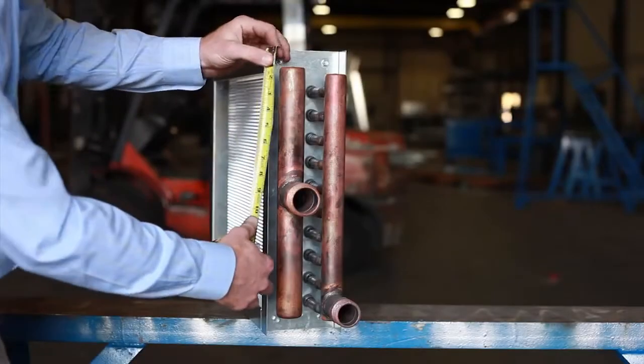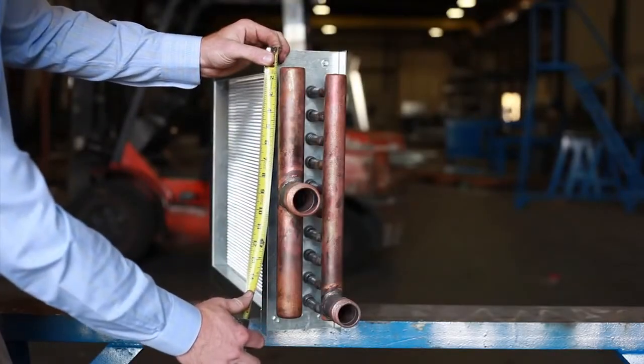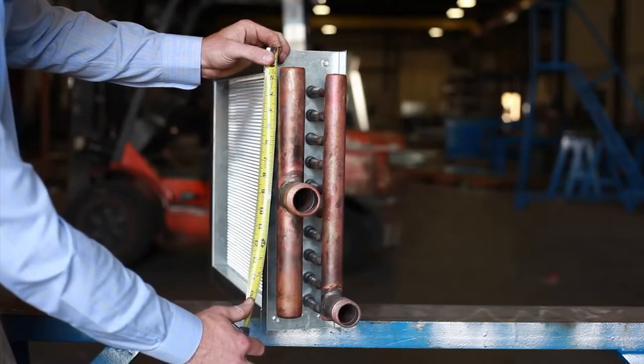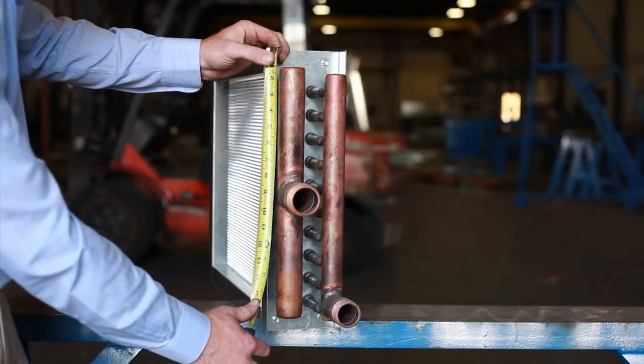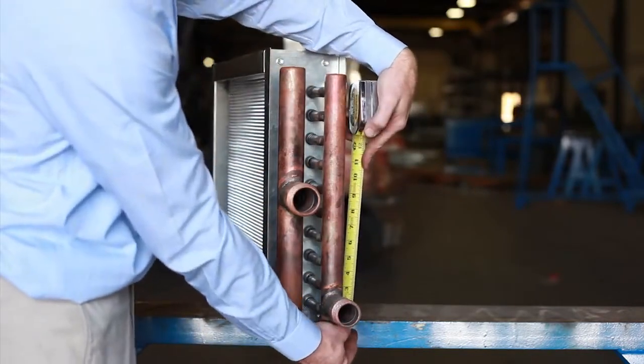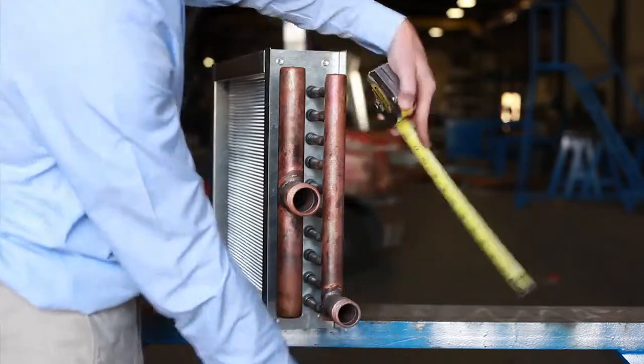Looking at the side of the coil, you want to get the connection locations. You can get this by measuring from the top of the coil to the center of the connections, as well as measuring from the bottom of the coil to the center of the condensate.